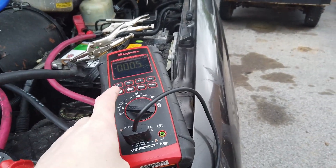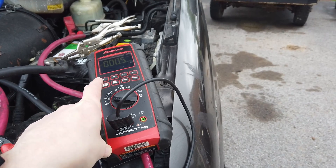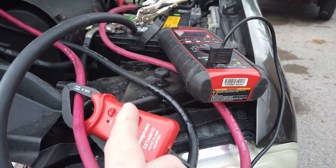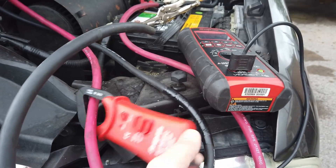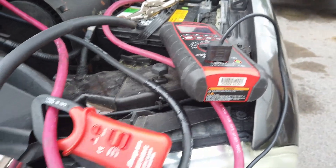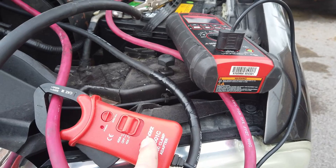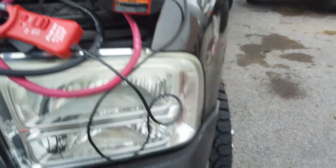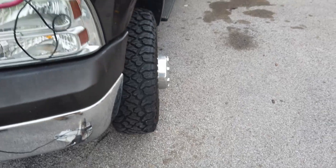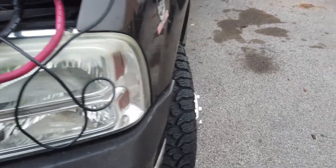I've got my amp clamp on here. This one has a scale on it that I have to look up the conversion for. I want to see how many amps this thing actually draws. I'm going to start up the truck because you won't be able to hear me after I start it.